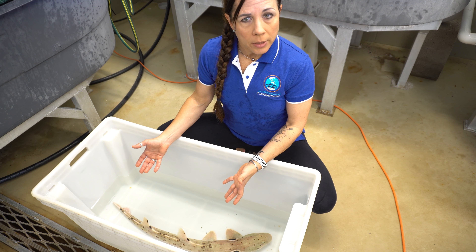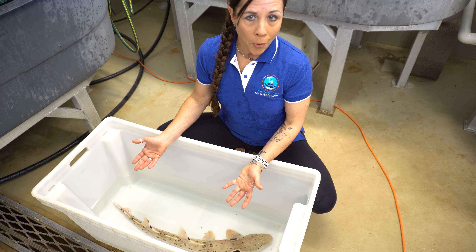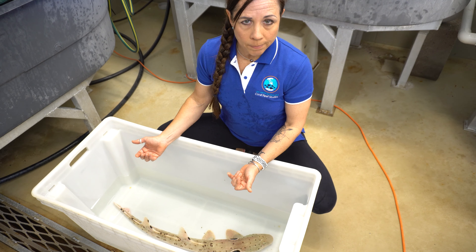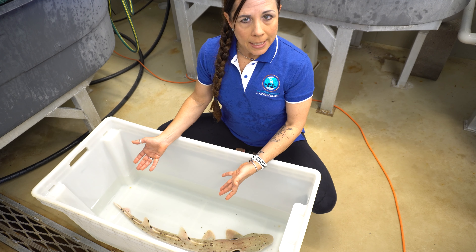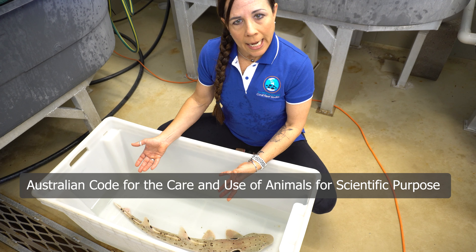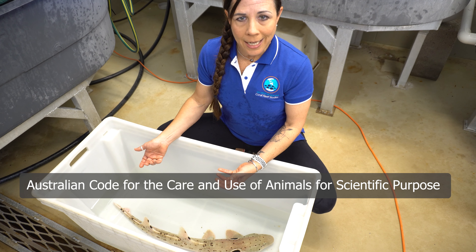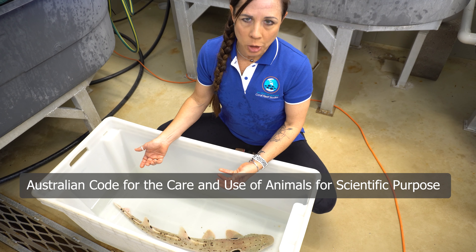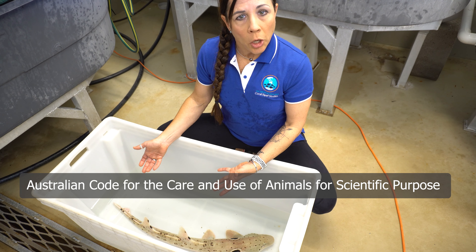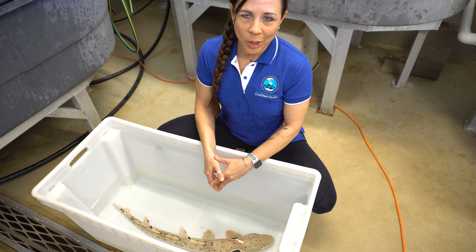It's best to record this procedure in video format, either using a smartphone or a camera like a GoPro, so that these times can be verified. Along with these step-by-step practices for this procedure, it's also important for us to cite that we adhere to the Australian Code for the Care and Use of Animals for Scientific Purposes and Associated Legislation. This may, in some cases, be different than the codes or legislation at other organizations. Thank you.